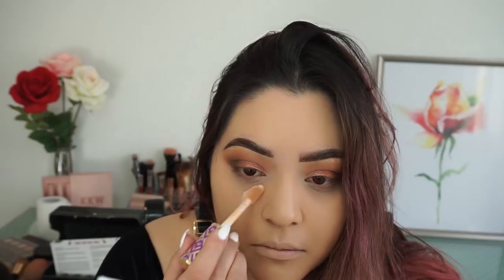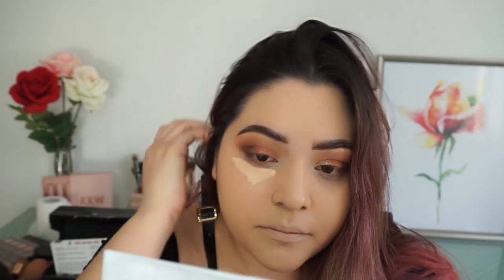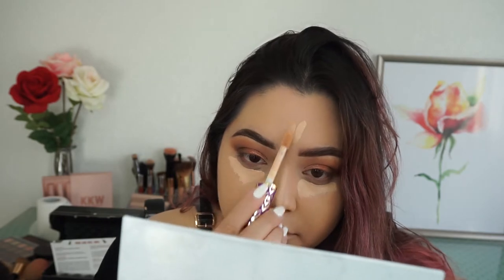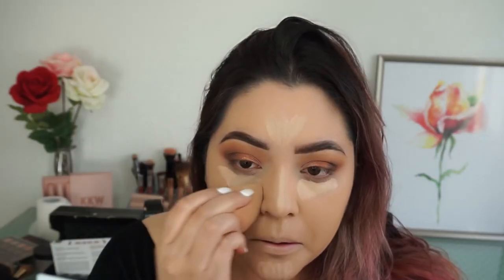Going back in again with my Tarte Shape Tape in light medium, putting that all over my t-zone — so under my eyes, my nose, cupid's bow, forehead, and chin. To blend it out I'm going to be using my beauty blender, which is kind of dirty but whatever.